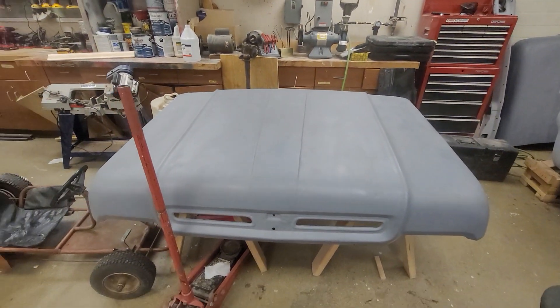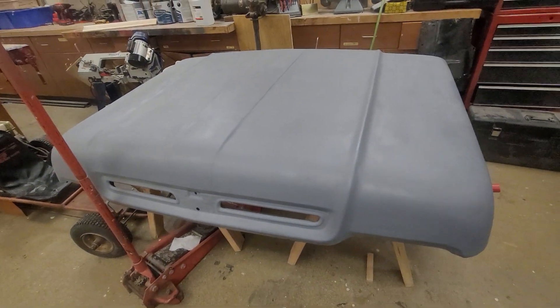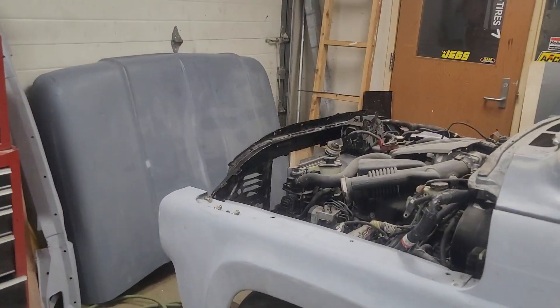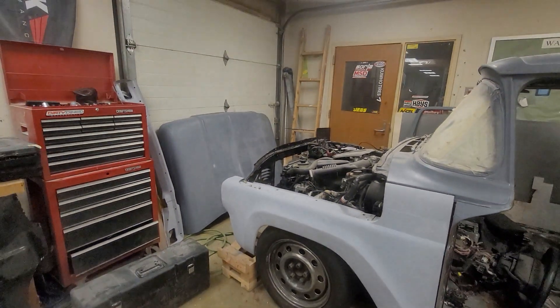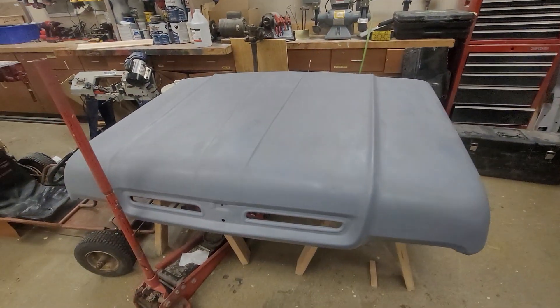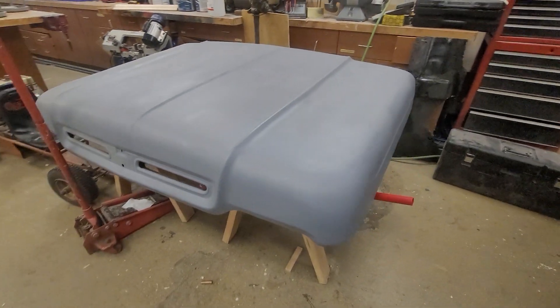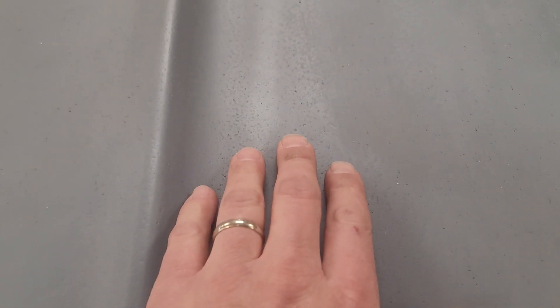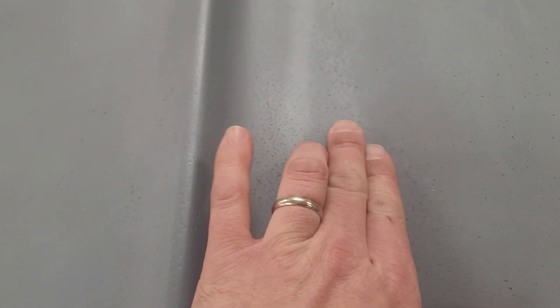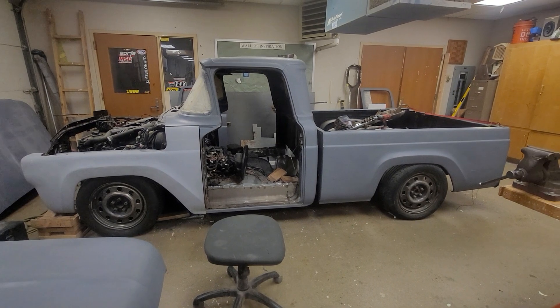I do have two hoods. This hood was pitted but had less rock than our other hood — I was originally going to use it. The other hood had some holes and we had to put some metal work into it. Now I'm thinking of keeping this one and running it. If you zoom in, you'll see there's some pitting, but I think a good coat of high-build primer and we'll be back in business.